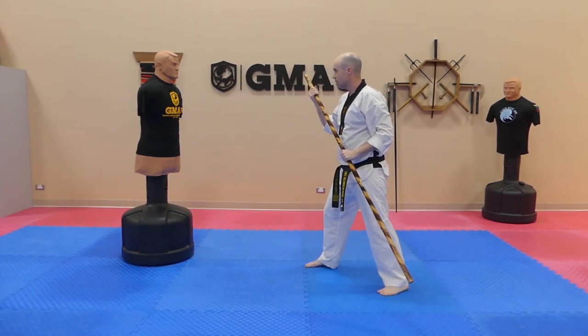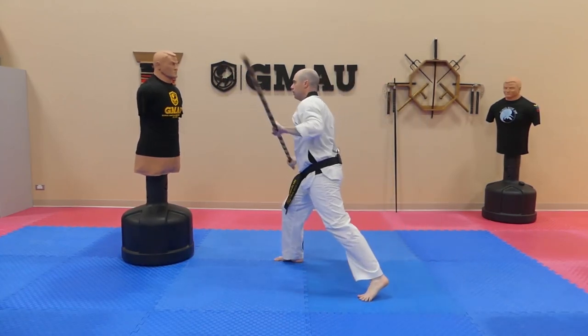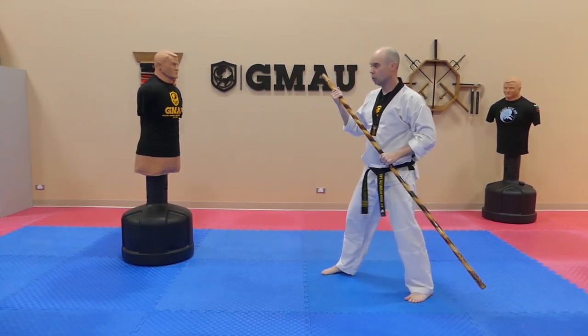Let's fire off this one a few times. Of course, you can go to the shoulder too.